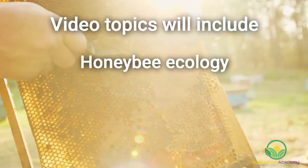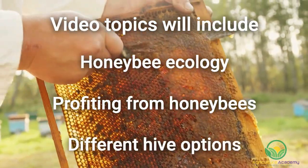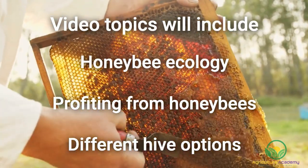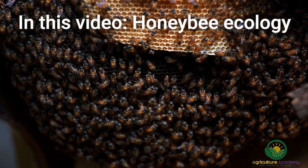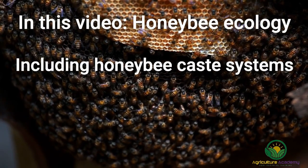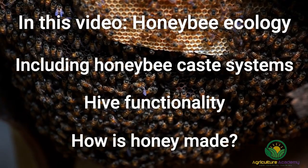We are going to dedicate videos to honeybee ecology, the avenues of profiting from your hives, and the different hive setups you could consider for your homesteads and business alike. To get started, we are going to discuss honeybee ecology, covering aspects such as the bee caste systems, hive functionality, and basic factors such as how honey is made.